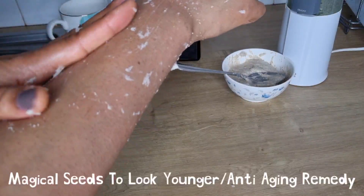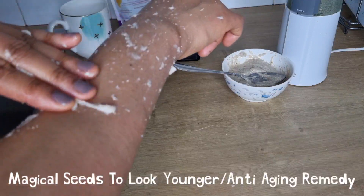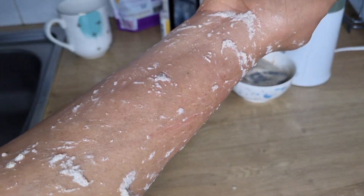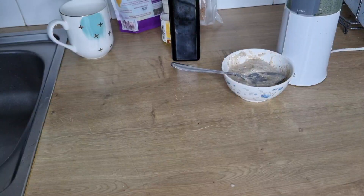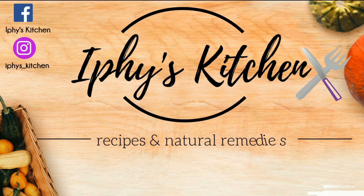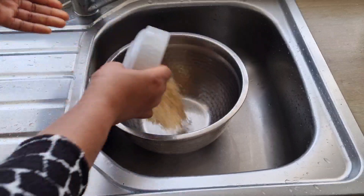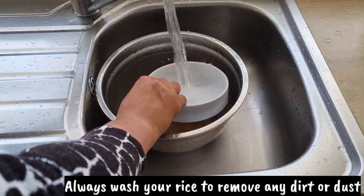Welcome back to my channel. In today's video I'm going to show you how to make use of three magical seeds for your anti-aging remedy. This remedy is so good for your skin — it will increase collagen production and hydrate your skin, so stay tuned. To make this remedy I'm making use of rice, and I'm going to wash the rice.